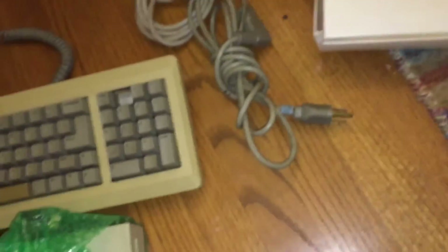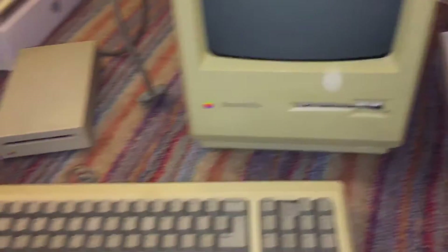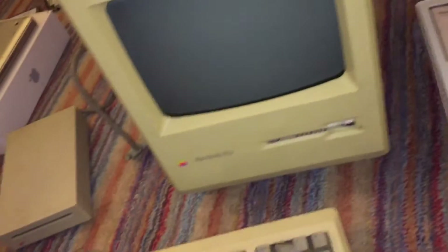I actually forgot to mention this earlier, but this is actually an external 800K floppy drive. I don't know if this works or not, but I'm probably assuming it does. We'll set that aside and unwrap it later. And right here we have the machine itself. I'm probably going to have to pause the video here and lift this out with two hands. Alright, so I have gotten the Macintosh Plus unwrapped. It actually came with just this little cover that kind of slipped over it. I thought it was a carrying bag in the listing, but apparently it's just a cover that goes right on top of the machine.